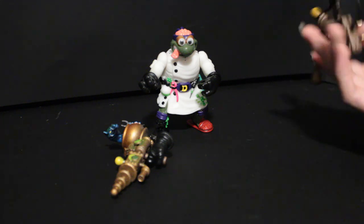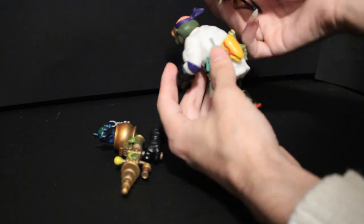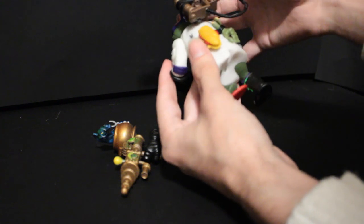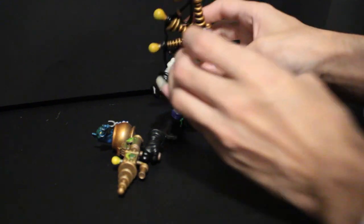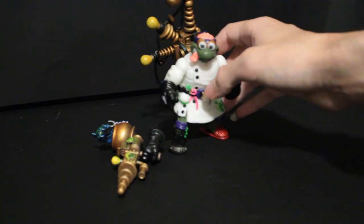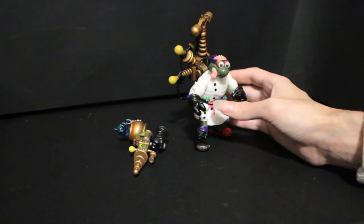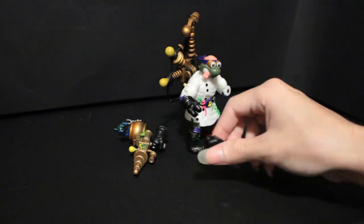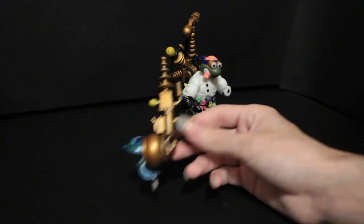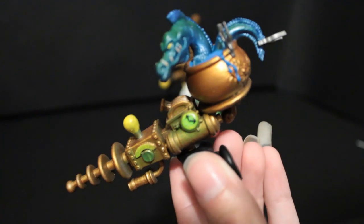The backpack is kind of like a lightning rod, and it sticks into two little holes in his back. The pegs are pretty thin so I'd be careful with them — they were a little stiff at first, but now they slide in pretty easy. You can also take off the whole hand itself, so the gun isn't just a hand piece. And this gun is really nice.